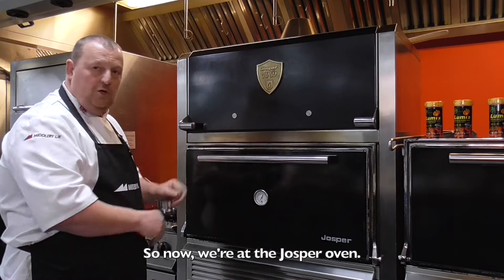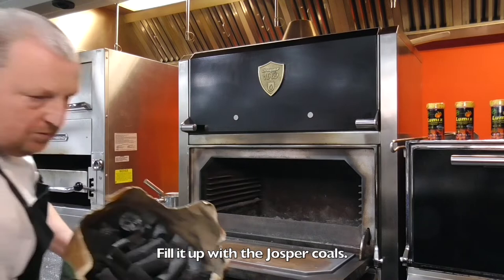So now we're in the Josper oven — as you can see, it's nice and clean inside. Fill it up with the Josper Coals.